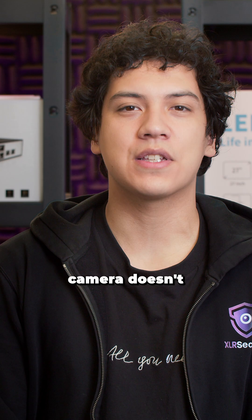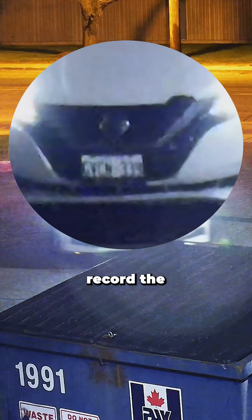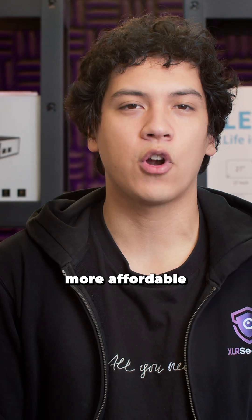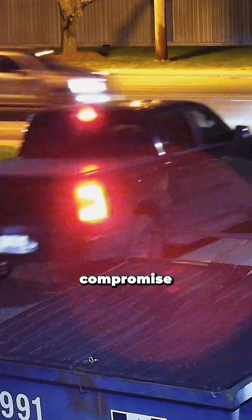My theory is that this camera doesn't have enough low light sensitivity to accurately record the license plates when the vehicles are in motion. After all, this is one of the more affordable varifocal cameras by Uniview, so they probably had to make a compromise somewhere.